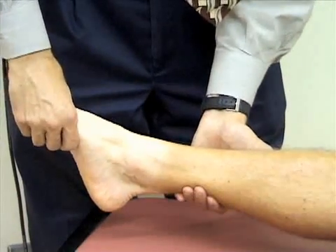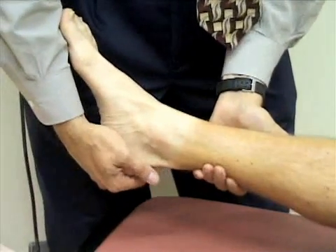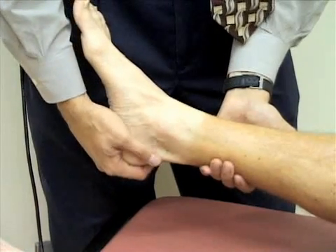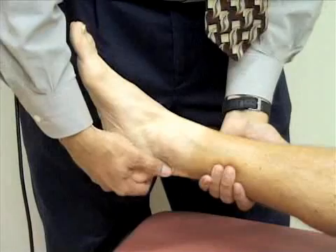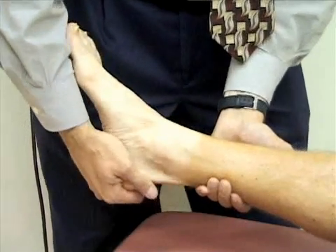I'm next going to check inversion and eversion. I'm going to grasp the foot at the heel and rotate the foot towards the midline — that'll be inverting the ankle. Then I'm going to rotate it away from the midline — that'll be everting the ankle.